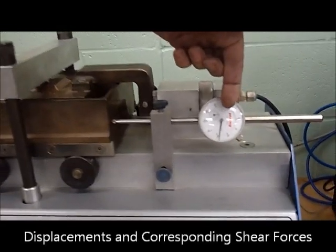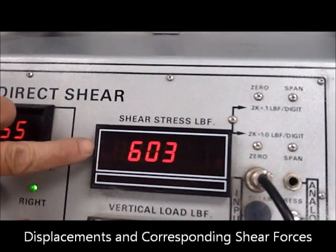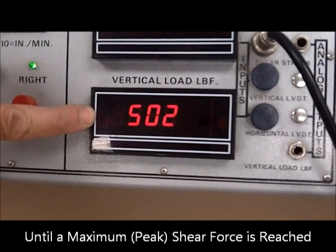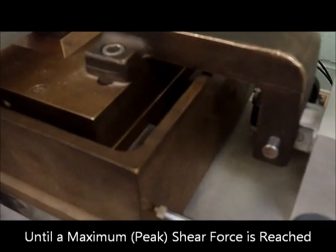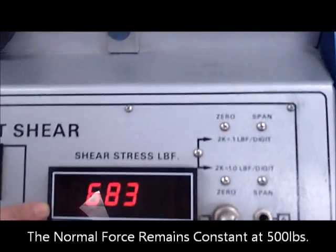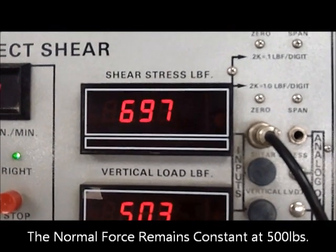We're going to be recording displacement and force at set intervals. The shear force will climb up to a maximum stress while the vertical force is maintained constant at 500 pounds. After the test progresses, you can see the gap forming between the upper and lower parts of the box. The shear force is still climbing — about 686 — but that number will have to be adjusted for the zero condition, removing the initial 372-pound offset.